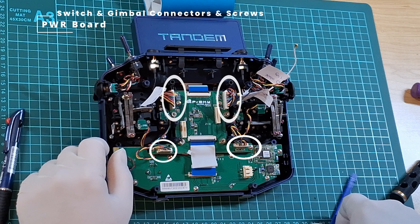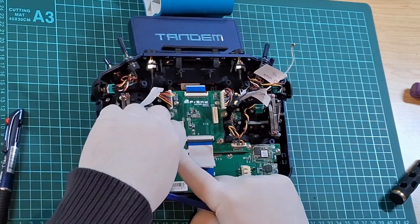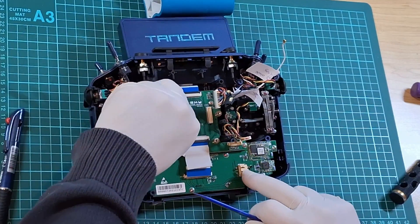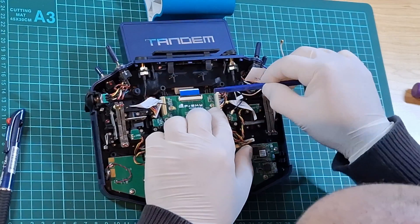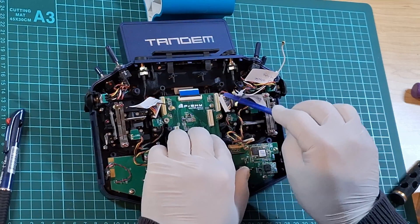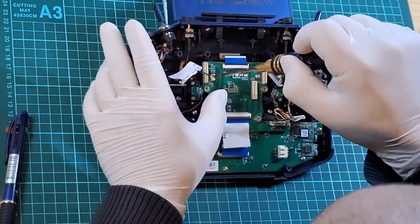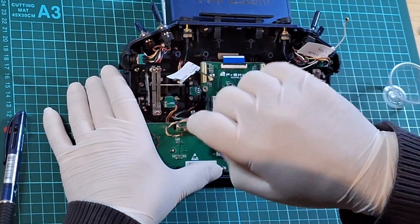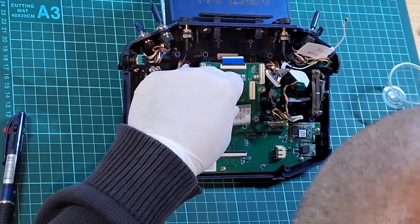Moving to the PWR board, you'll be removing the gimbal harness from the bottom and the switch harnesses from the top. To do this, don't pull on the wires — instead coax the plastic enclosures with a spudger tool or tweezers and gently lift them out of the socket. Next you're going to unscrew the six Phillips head screws, two of which are hidden underneath the keyboard FPC ribbon cable. The last thing holding the PWR board to the rest of the transmitter is the top FPC cable, which is the LCD ribbon cable, which we will unclip next.